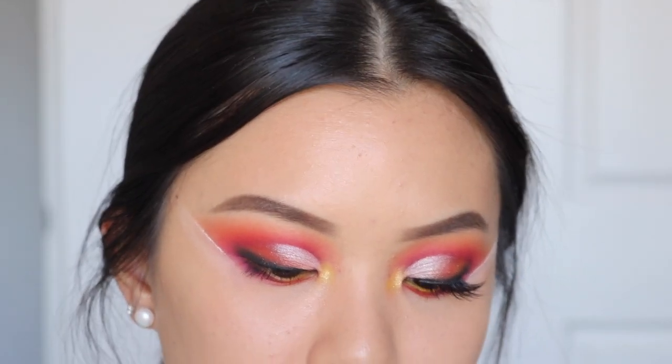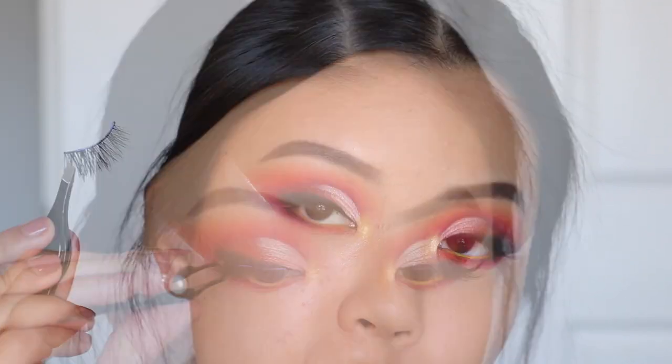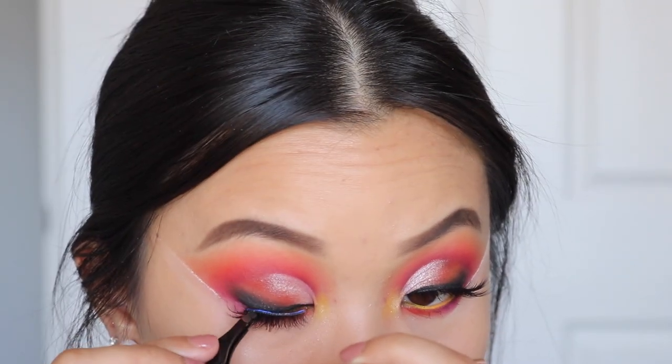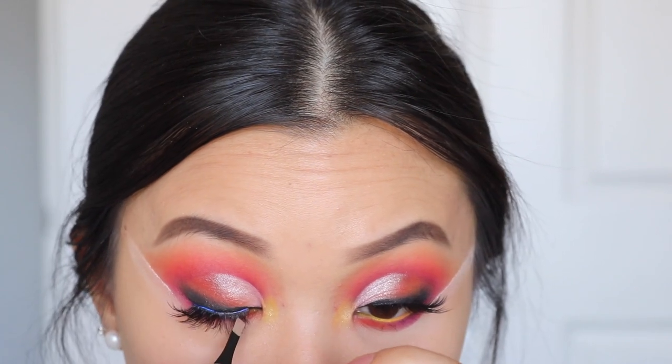Now it's time to pop on my lashes. I decided to go with the Bedore Lights because this is what I wore the first time, so I wanted to keep everything the same. Iconic Lights would be really nice as well.